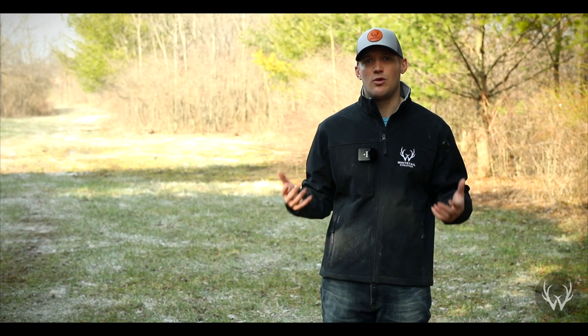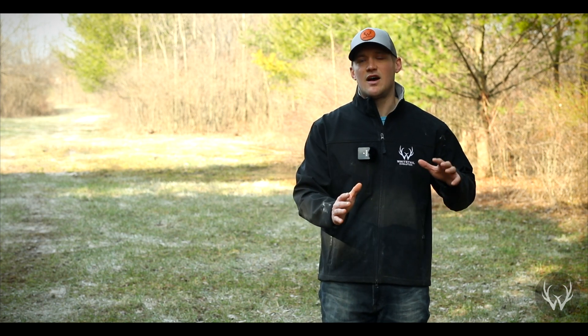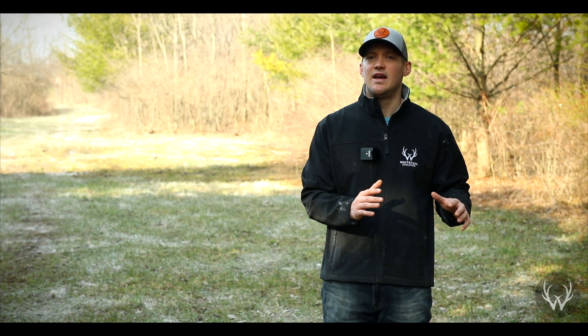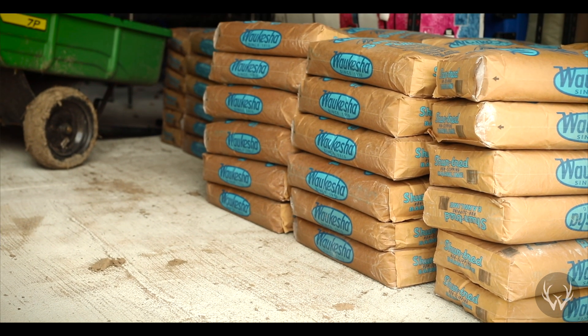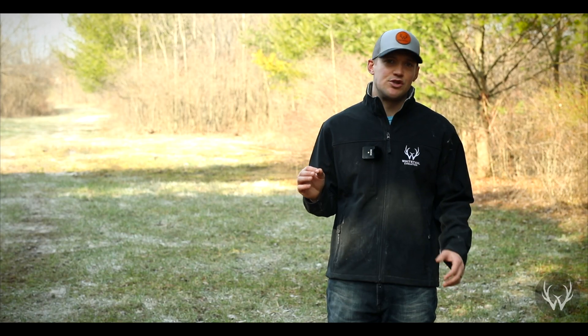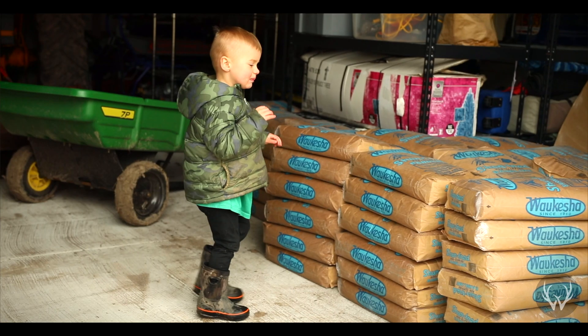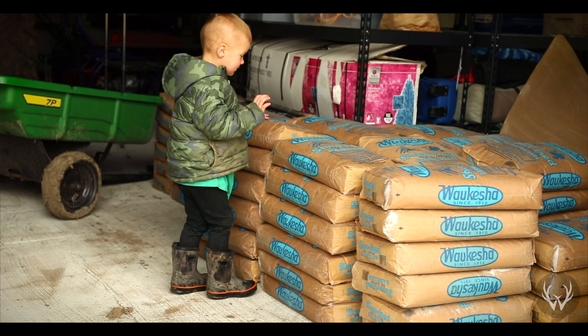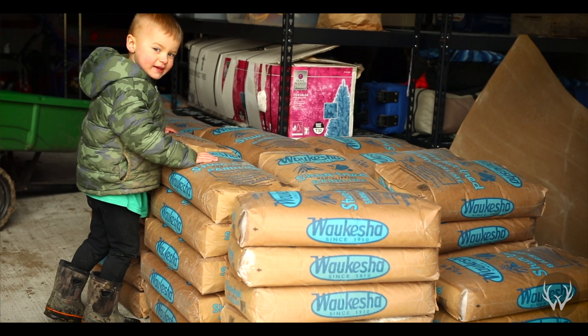So how do we correct the soil pH? If you're like most of us living in that acidic range for new plots, you're going to need to apply lime. For those new to food plots, lime is just crushed limestone, and what it does is react with the soil to bring the pH up. The lime particles react with the soil particles, particle for particle, and raise the soil pH.